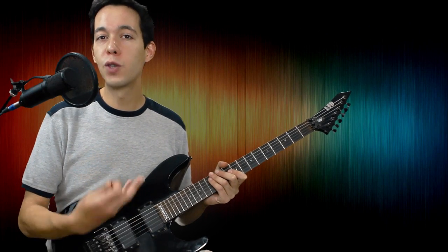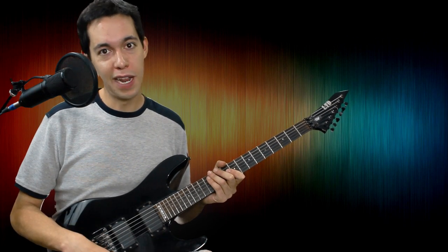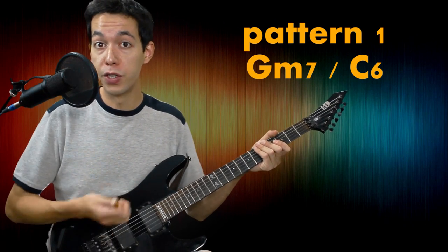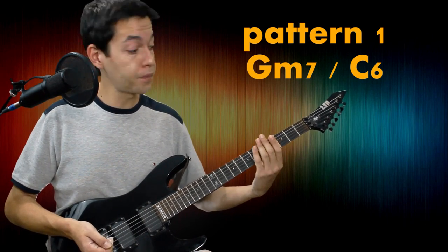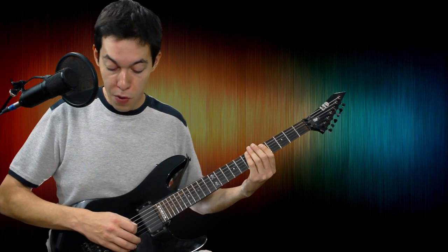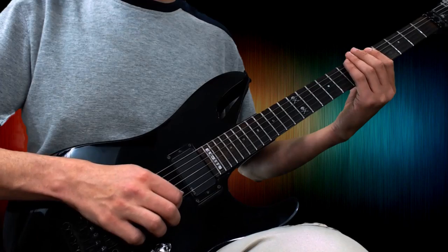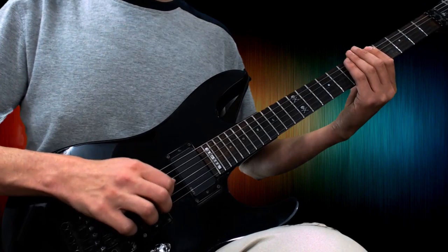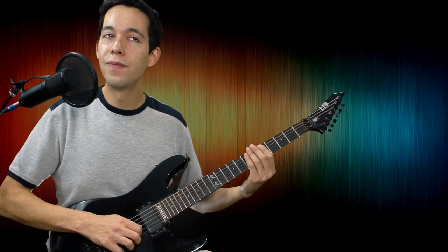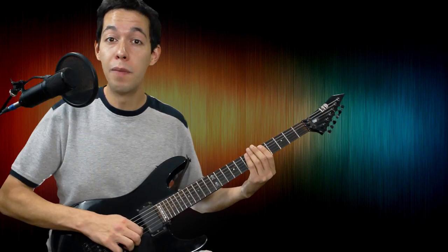Now that we've talked about what this is all about, let me give you your first exercise so we can actually start practicing the technique. Bear with me — it might seem stupid, but it's extremely important. We're not even going to use a note; we're just going to sweep on some muted strings. I'm resting my left hand on the strings and I'm going to go down and up. What's important here is you don't individualize your pick strokes — it should be one big down, one big up.